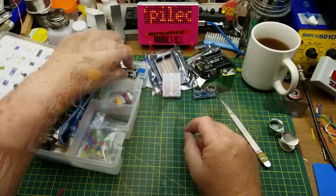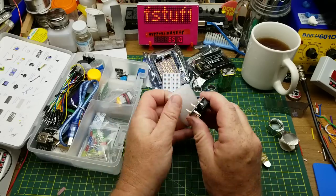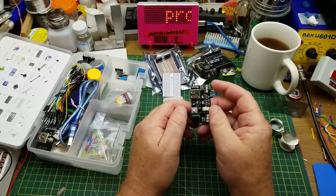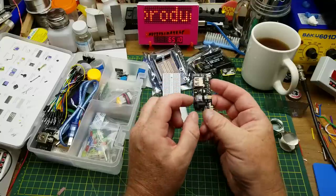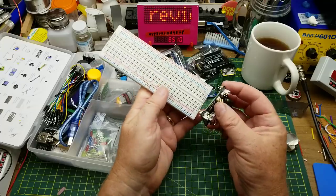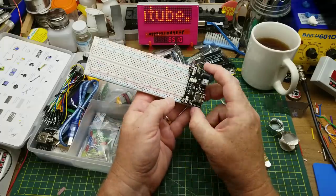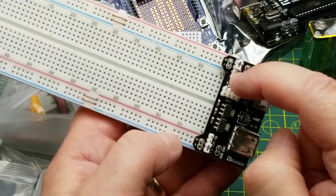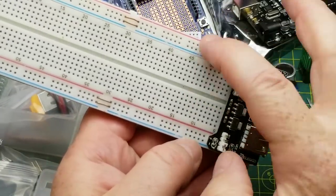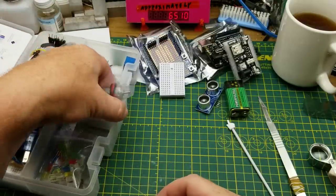We have a breadboard power supply. These can be handy if you pay attention to what you're doing. It plugs onto a standard full-size breadboard and puts power onto the power rails. The jumpers let you select either 5V or 3.3V, and the two sides can be different — so you can have 5V on one side and 3.3V on the other, which is handy.